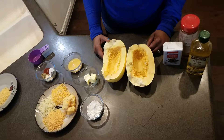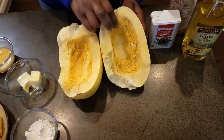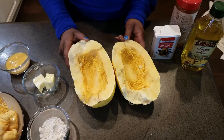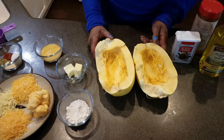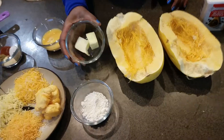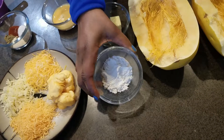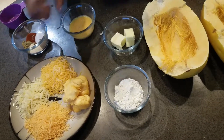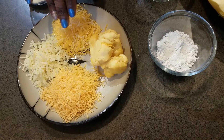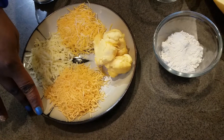For our ingredients for this no-pasta mac and cheese, we need a spaghetti squash that's cut in half with all the seeds and pulp scooped out. Spaghetti squash is kind of hard to cut, so you can use a hammer or a cleaver or whatever tool you have. We'll also need two tablespoons of butter, two tablespoons of flour or gluten-free flour, and several cheeses: two ounces of Velveeta, a quarter cup of Colby, a quarter cup of pepper jack, and a quarter cup of shredded sharp cheddar.